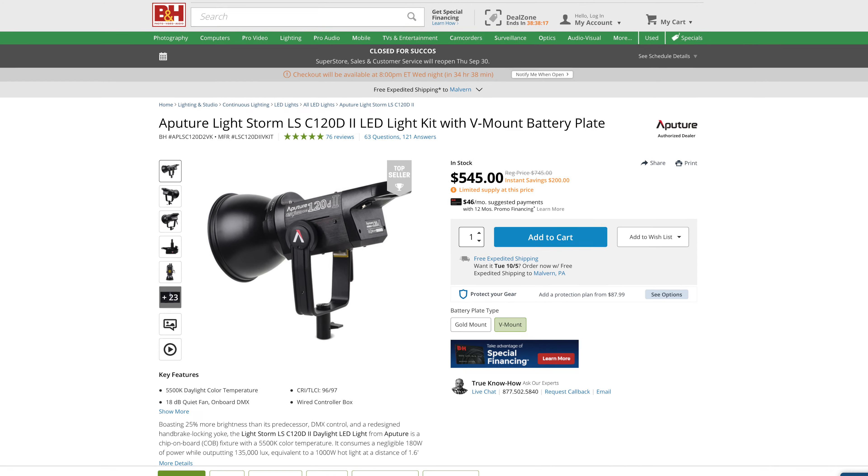But Aputure is not standing still. Beyond the introduction of the Ameron monolight line, new LightStorm products, the new Nova flat panel, the new accent lights and new modifiers, a better app, and more — B&H, Adorama, and Amazon are now offering the 120d2 for just $545 as I record this in the fall of 2021, by far the lowest price I've ever seen for it. Still, except for on-location battery-powered shooting, and now that they are shipping at their suggested retail prices instead of hundreds more as they were months ago, I suspect many of us will find the bi-color Amerons more attractive than the Ninja 400, 200, or Aputure's own 120d2.